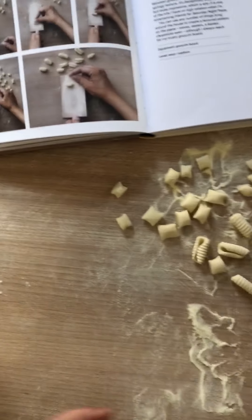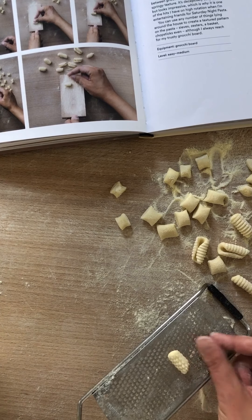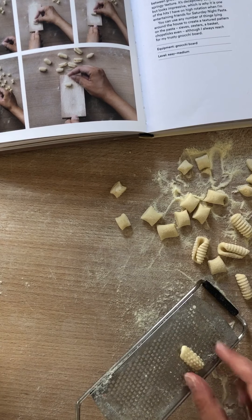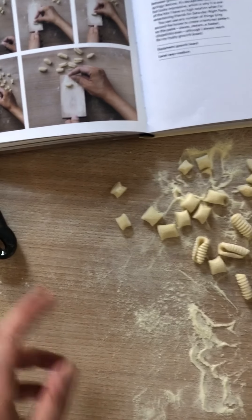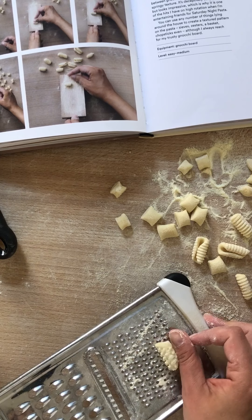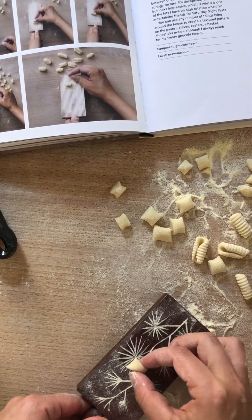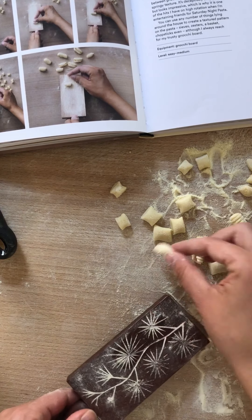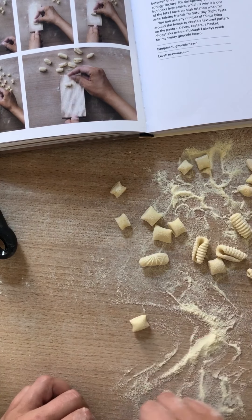On a microplane — most people have one of these — you just press down and it picks up the pattern of the microplane. Be careful not to press too hard on this one as it can get stuck through the surface. On a grater, add a little flour, roll down, and this one looks like a little hedgehog. On my flower board, roll down and you see a beautiful pattern on the dough.